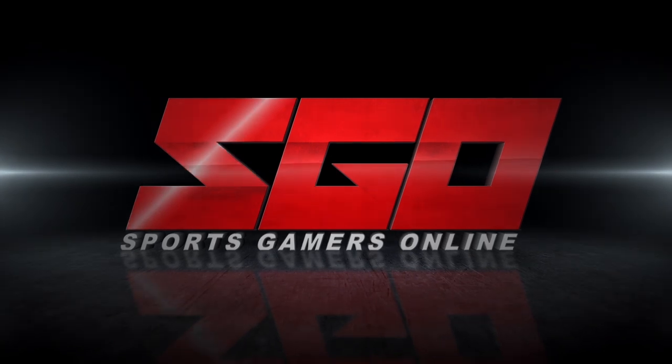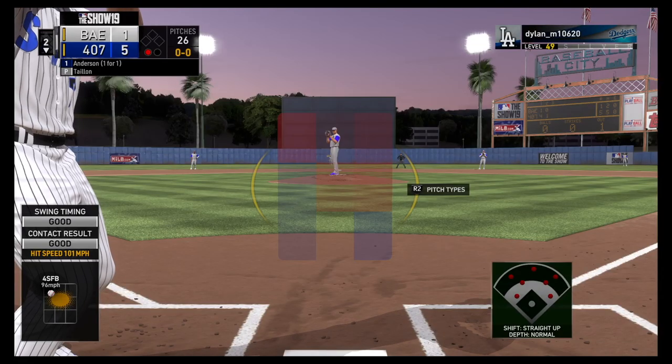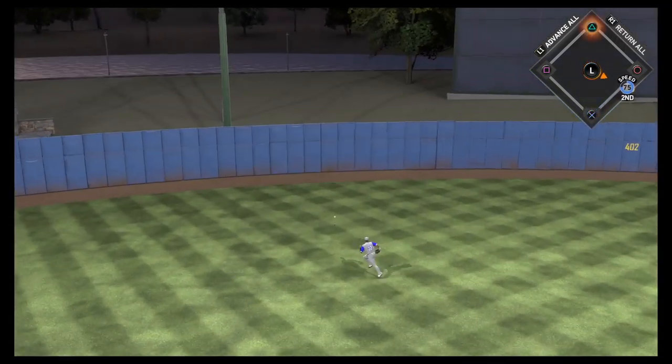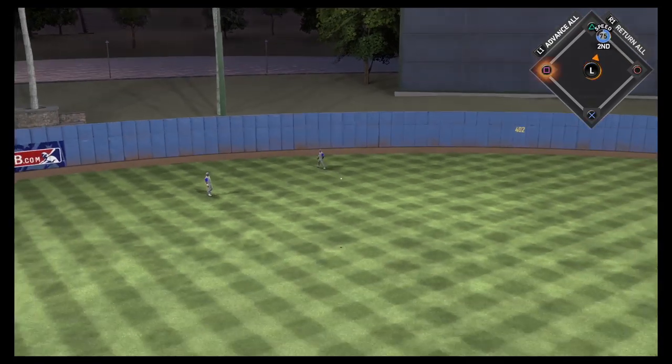Sports Gamers Online is the number one source for the sports gamer. Sony PlayStation recently announced during their State of Play that for the month of October, the PlayStation exclusive from Sony San Diego Studios, MLB The Show 19, will be free for download for all PlayStation Plus members.